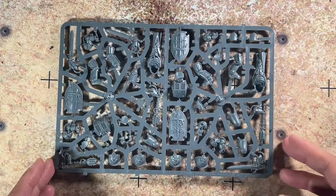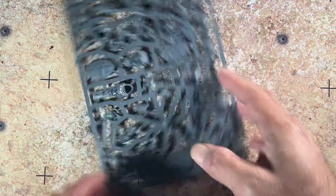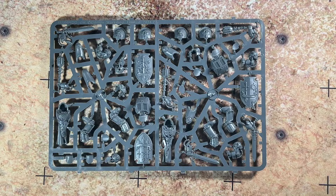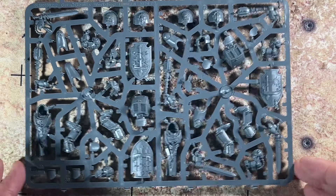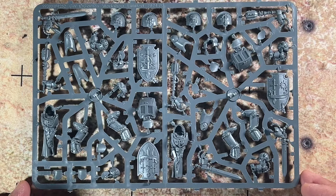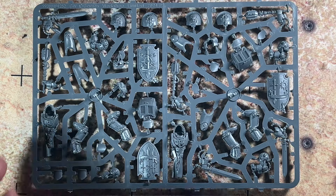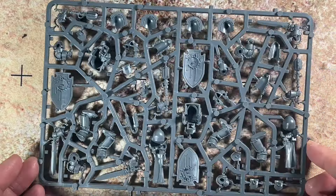Next up are the sprues. I'm going to show off a couple of them here. I actually started building one of the Deathwing Knights prior to filming this, so the last sprue will have some components missing. Here's a closer look at one of the sprues — the iconography on the shields and the pauldrons is very, very well detailed.